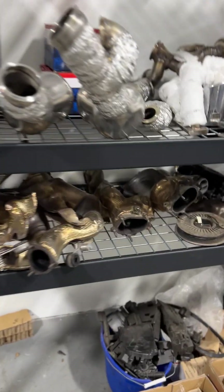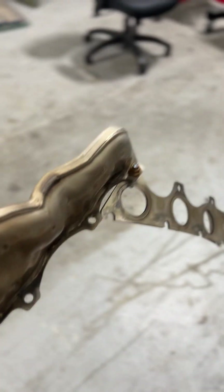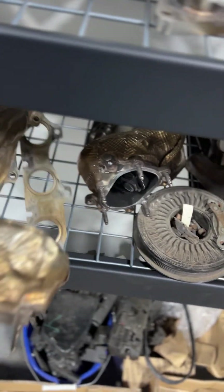Another huge difference are the exhaust manifolds themselves. The 825 has a very small exhaust manifold by comparison to the EA824 manifold. The 824 manifold is significantly larger — it's got an integrated turbine housing and it takes up a ton of space.